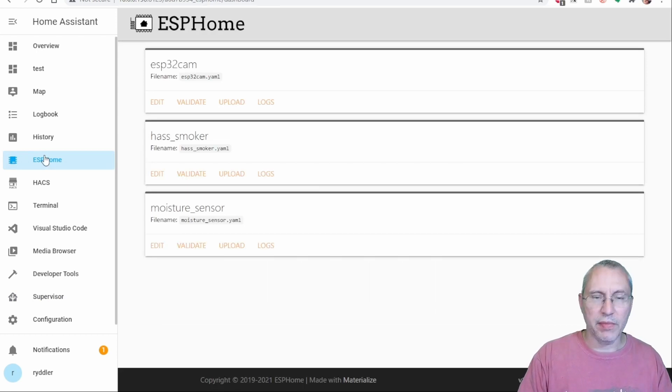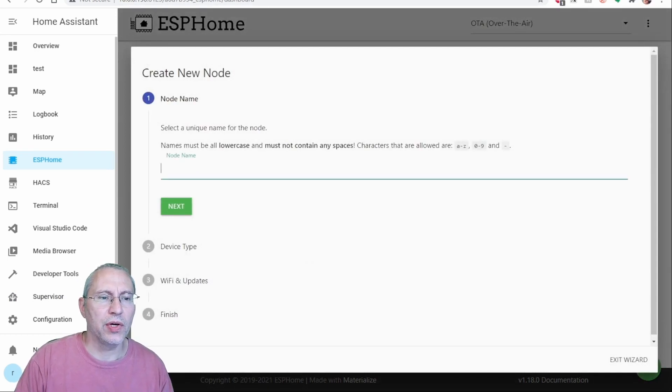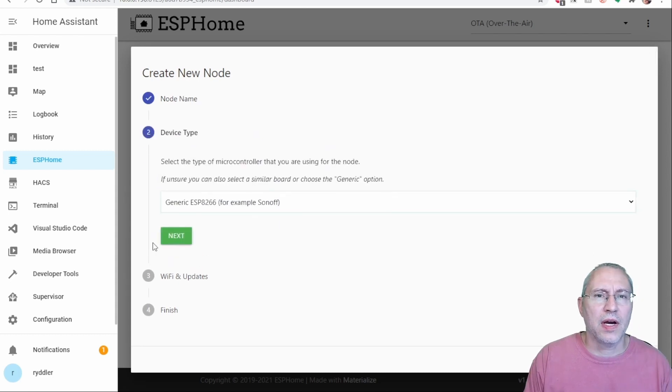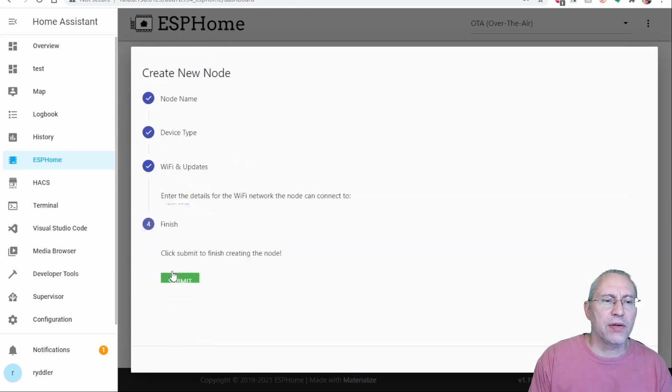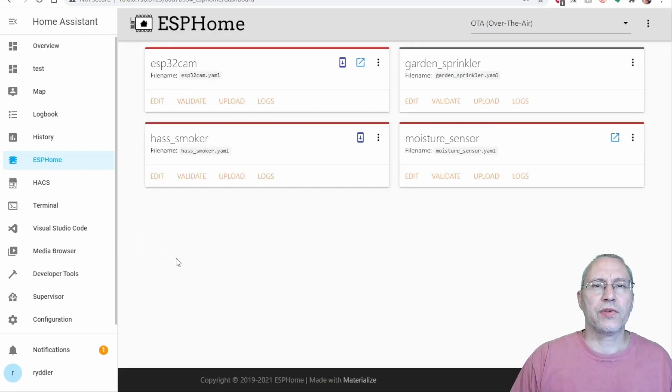Since that button is behind me I need to move out of the way. We click on the plus to add a new node — in this case, a garden sprinkler. After that I just chose the default Sonoff device, put in my Wi-Fi secrets, and clicked submit. That's all we need to do for the initial setup. Next we need to go in and edit the configuration file to make sure all the parameters are there.